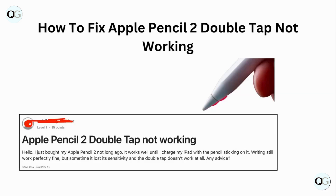Hello guys. Welcome to another video in which we would be discussing about how to fix Apple Pencil 2 double tap not working. Are you having trouble that your Apple Pencil 2 double tap is not working? Don't worry. In this video, we will help you find a solution for it. Just follow these easy steps.